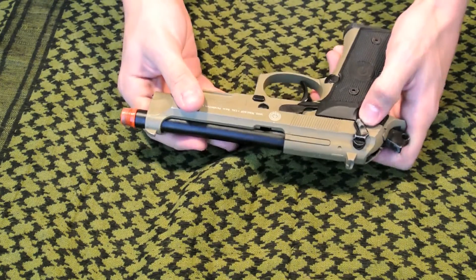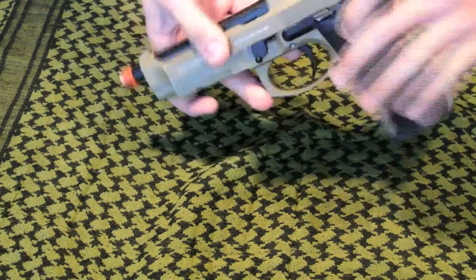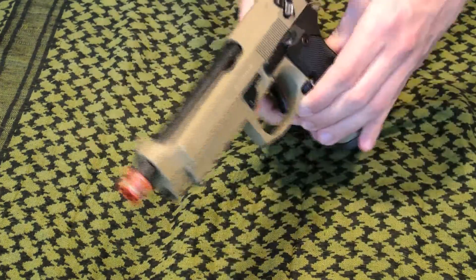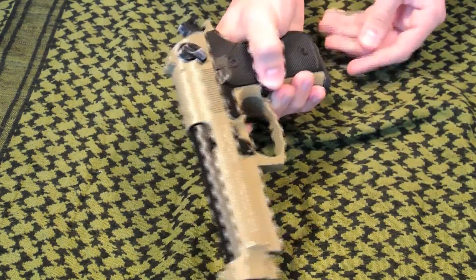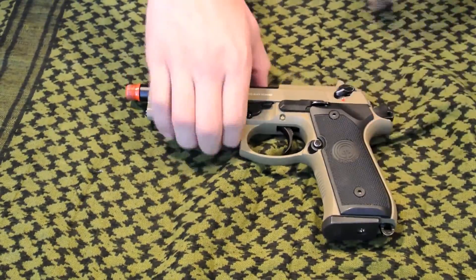One thing I did forget to mention are the ambidextrous safeties. And also this gun does feature a right-handed mag release, like on all M9s, plus very visible iron sights.